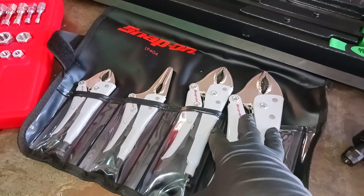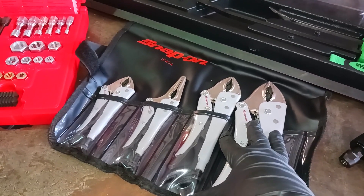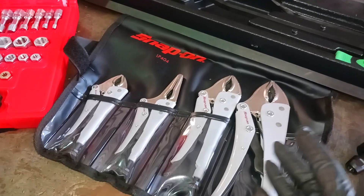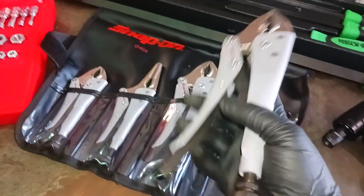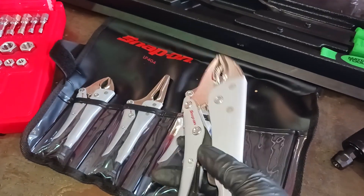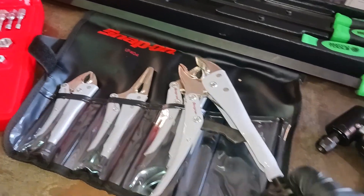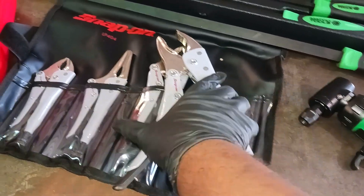My coworker had this set and I used it changing a tire. And I was like, dang, these pliers are just the bomb. You can use any locking pliers, but the durability and function of these locking pliers are something serious. Let me give y'all a quick demonstration.